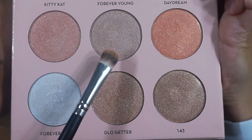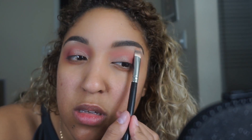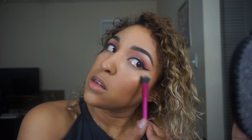Next I'm taking the shade Forever Young on a crown brush and putting a little bit under my brow bone — I don't usually do shimmers there but I wanted to make it pop and show that you can use this as a brow bone highlight too. After that I put on my eyeliner and the rest of my makeup. Then I'm going into the shade Daydream with a Real Techniques setting brush — I would use a fan brush but this shade is a little glittery and glitter goes all over my face with a fan brush.